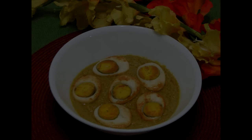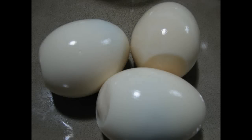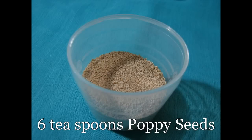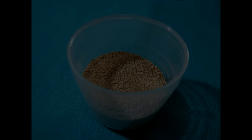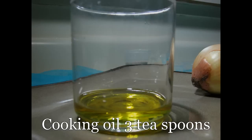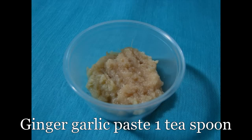To prepare this curry we need 3 boiled eggs, 6 teaspoons poppy seeds, 1 medium sized onion, 3 teaspoons cooking oil, and 1 teaspoon ginger garlic paste.